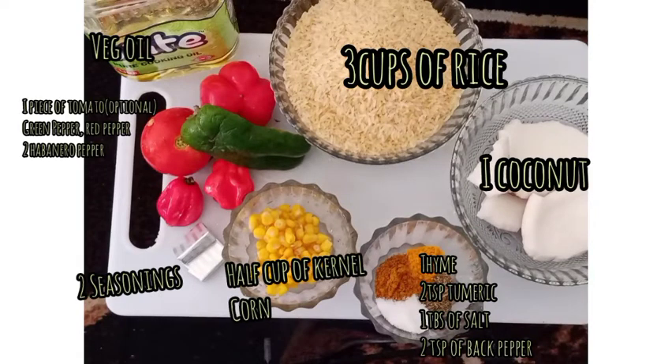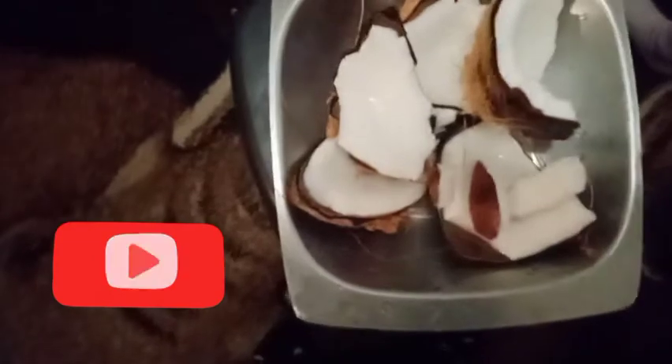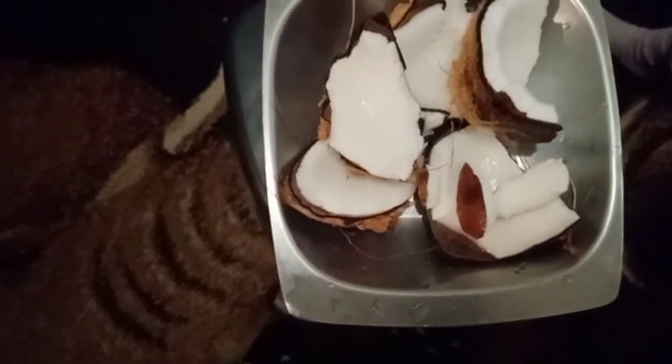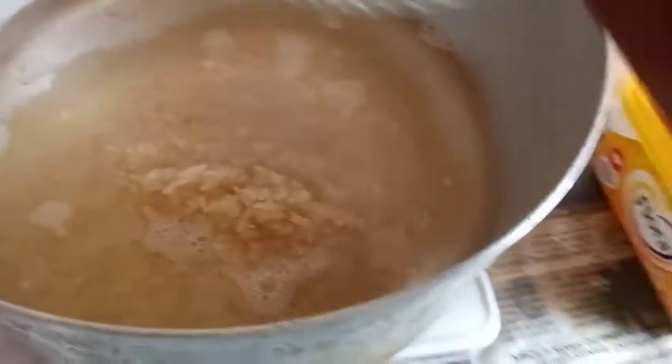Hello guys, welcome back to our channel. Today's menu is coconut rice — it is so delicious. We are starting fresh. We are using coconuts; we take out the shell, then we set it aside.